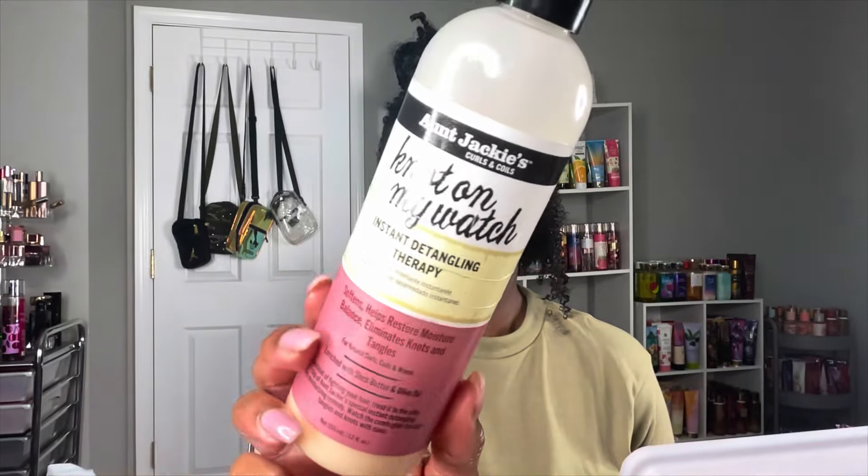Alright y'all, so that is the Aunt Jackie's Not On My Watch Instant Detangling Therapy. I'm finding a twist and putting a good amount of that detangler onto the twist, running it through the whole length. This is literally on a Friday after work. After I run that detangler on the length of my twist, I find a little spacing in between the twist, put my fingernails through it, and start to unravel it.